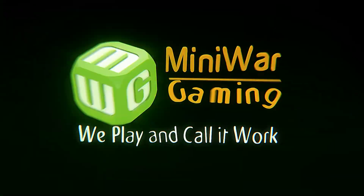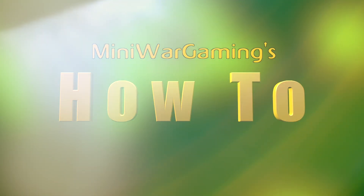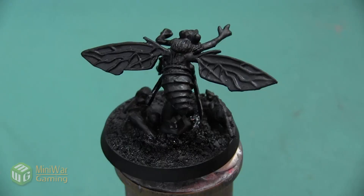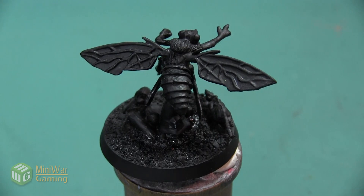Hey folks, Janine from Mini Wargaming here with another how-to video. In this video we are going to paint this Reaper fly demon mini, and we are going to begin by painting a very colorful iridescent fly carapace. As always, if you have suggestions for something you'd like to see in a future how-to video, please leave it down below in the comments.